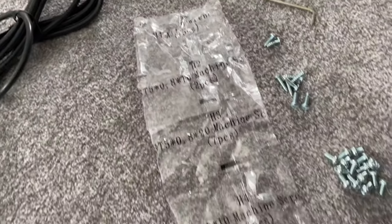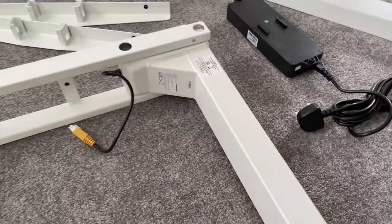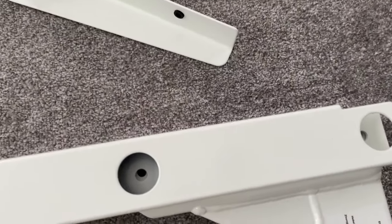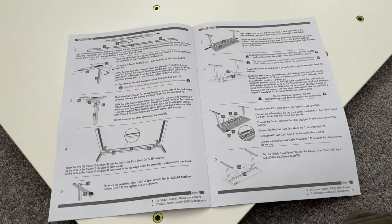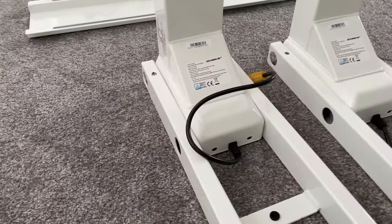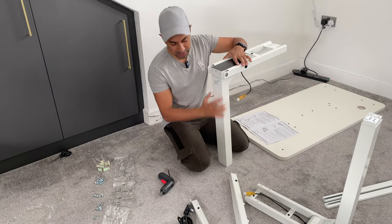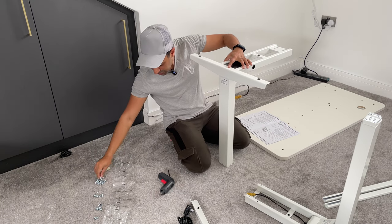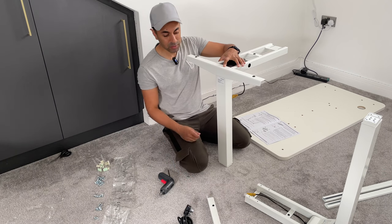Starting off with step one, I've taken all the screws and pieces out and lined them with the labels on the packets, which is very useful. I'm getting the heavy leg first — the one with the cable — and putting it into the bracket that attaches to the main unit, then screwing into the holes on both sides. I'll do this for both legs. There are 10 steps altogether in the instruction manual. Both frame pieces are now connected to the legs — that took a total of three minutes, very quick and very straightforward.